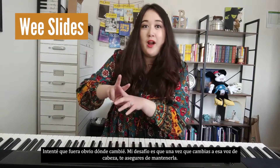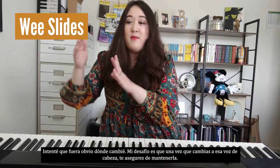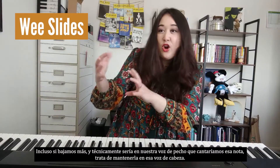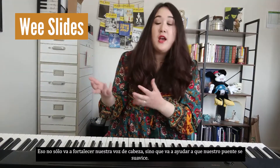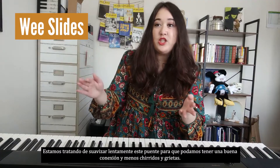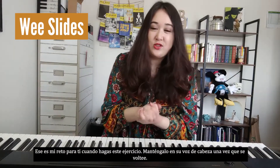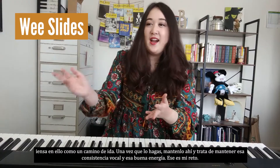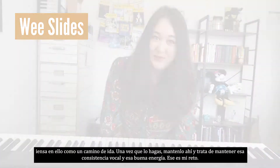I tried to make it obvious where I flipped, and my challenge to you is: once you flip into that head voice, make sure to keep it there. Even if we're going down lower and it would technically be in our chest voice for a certain note, try and keep it in that head voice — because that's not only going to strengthen our head voice but it's going to help our bridge smooth out. Think of it as like a one-way road: once you flip, keep it there and really try to maintain that vocal consistency and good energy.